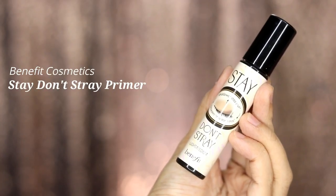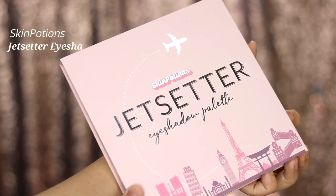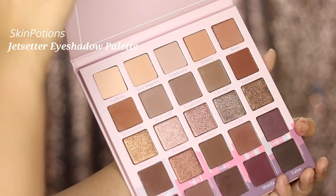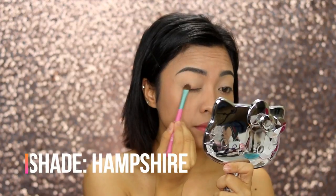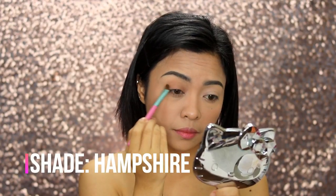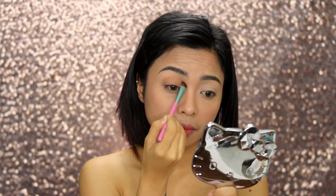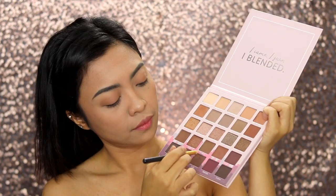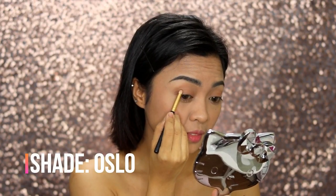To make our eyeshadows pop and prevent creasing, we're going to use the Benefit Cosmetics Stay Don't Stray Primer in the shade Light. I'm super excited to use this Jet Setter Eyeshadow Palette from Skin Potions — I just love all the colors in this palette. We're using the shade Hampshire for our base, applying it all over the lid.